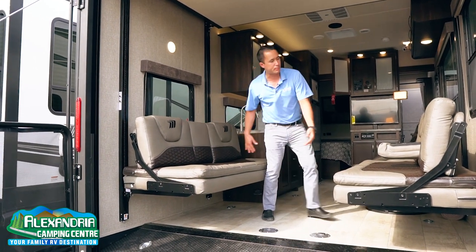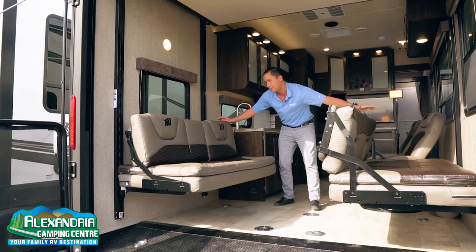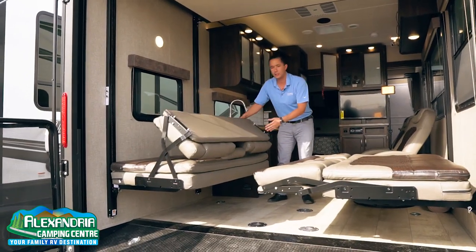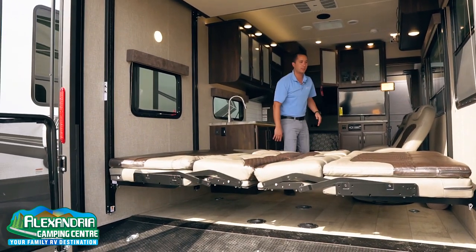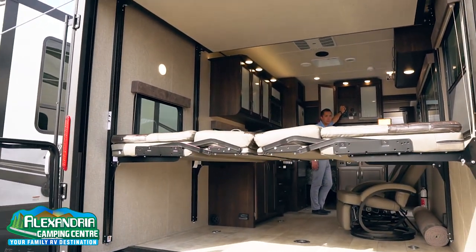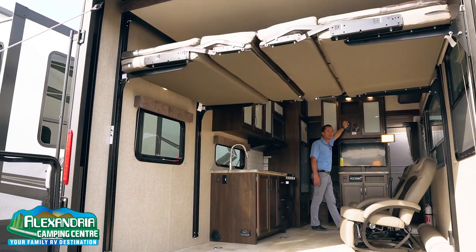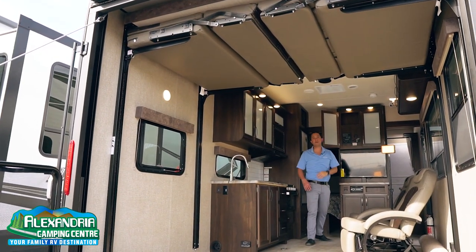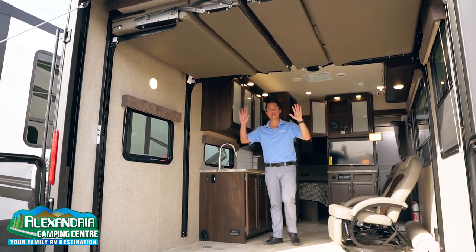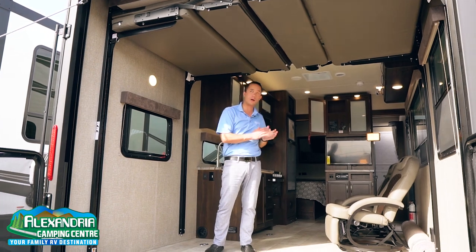Once we want to put it back in the up position, we just rotate it back down and then lift them all the way back up. So now it's in the top position — this allows you to put all your cargo needs, quad or Harley, in there.